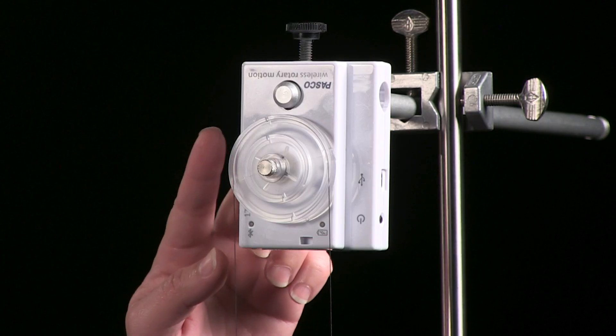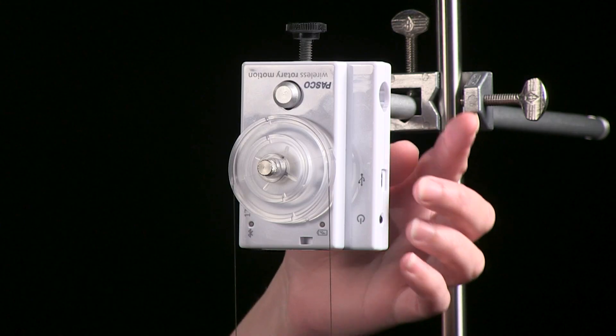It features a three-step pulley and an angular resolution of 0.18 degrees. The sensor connects wirelessly via Bluetooth or through USB, so you can easily use it with either SparkView or PASCO Capstone software.